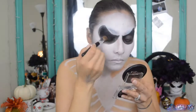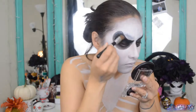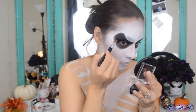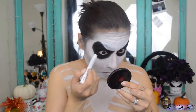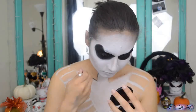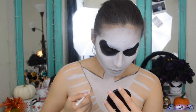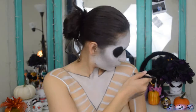Using the NYX Primal Colors Pressed Pigment in Hot Black, I will be setting the black paint — this will also make it look darker and more matte. Then with the NYX Jumbo Eye Pencil in Black Bean, I'm tightlining so the skin doesn't show through. With the black paint, I'm outlining the neck and chest as well as the suit. I am using both the white paint and the Jumbo Eye Pencil in Milk to further outline the lines in his suit.